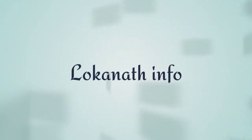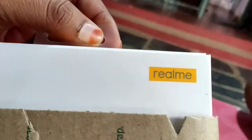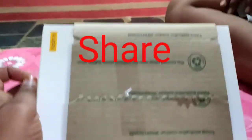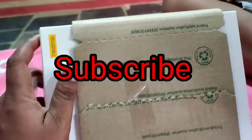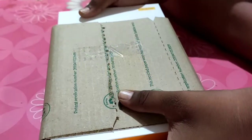Welcome to Loknath Info. This is the Realme wireless neckband unboxing. If you like this video, please like, support, share, and comment. Subscribe and click the bell and notification button.